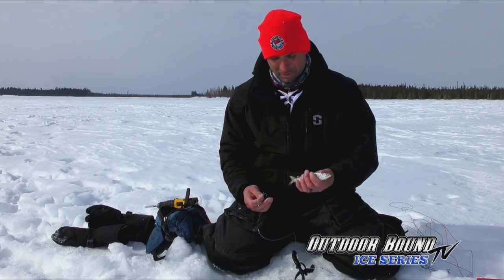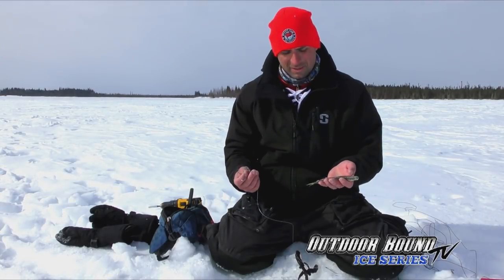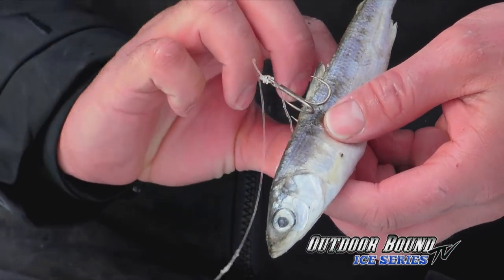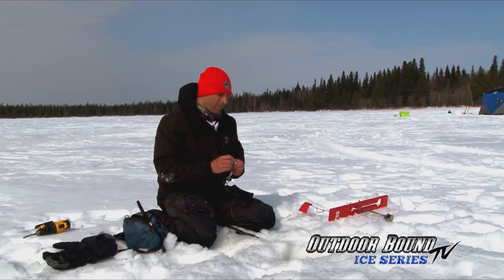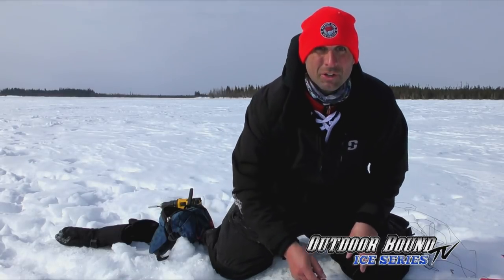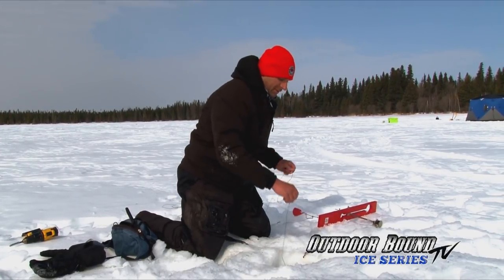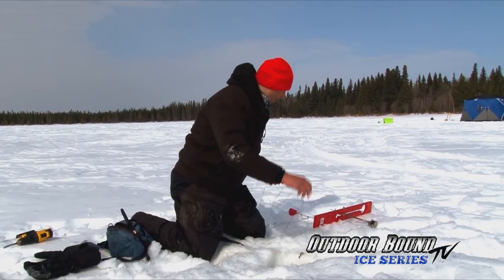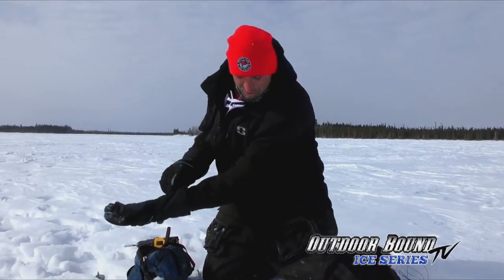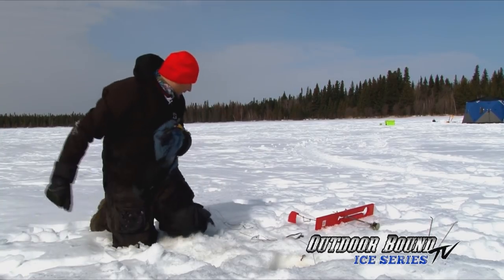One thing I do when we catch a lot of pike is — your bait can get pretty beat up. You want bait to look good in the water. The longer it's been in there, it gets water-logged and will start sagging, it won't sit very good. If it doesn't look good in the water, just don't chance it — especially on waters like this where you could have a fish of a lifetime. You want to make sure your bait is perfect so that when a fish comes and takes a look, it actually hits it instead of just swimming right by.